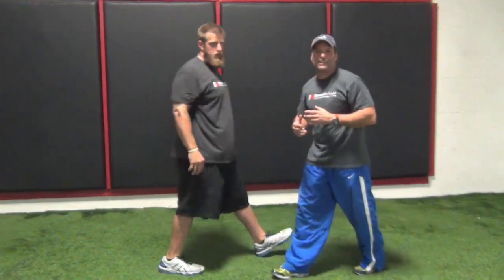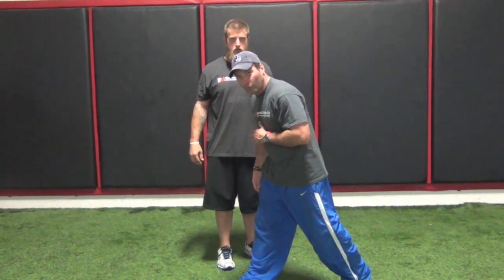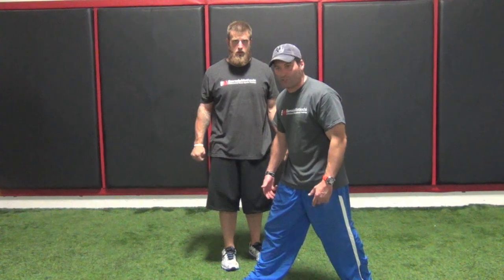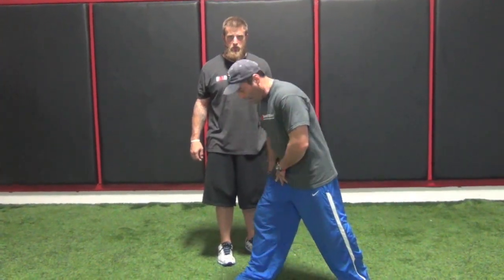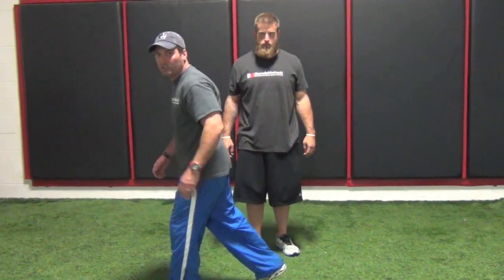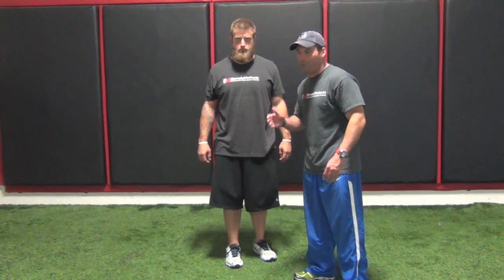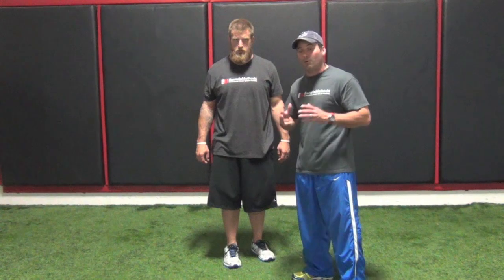A lot of times you hear people say 'lengthen your stride,' so what you see are kids reaching out for ground. This leg becomes a decelerator — we call this a braking force, just like the toe being down. I can't use this leg; I have to decelerate to get the position to utilize it to accelerate again. Ideally, the foot should always contact under and behind the body in a drive phase to generate as much force as possible, utilize gravitational pull to propel us forward, and put our muscles in the perfect biomechanical position to exert optimal horizontal force.